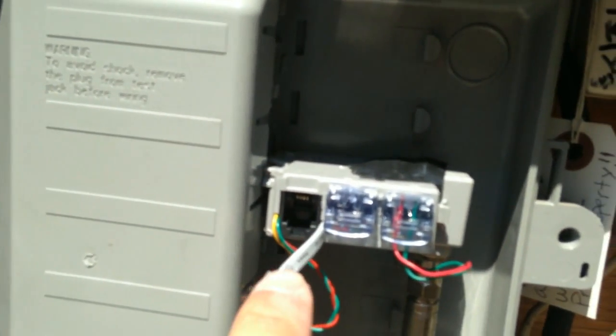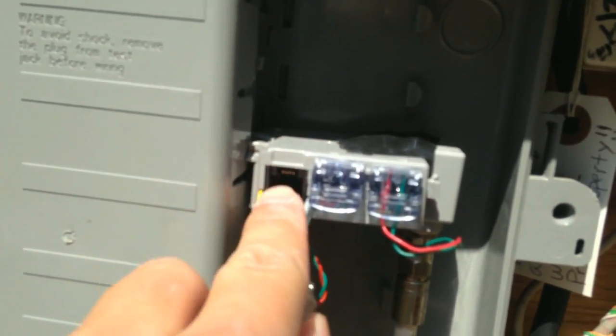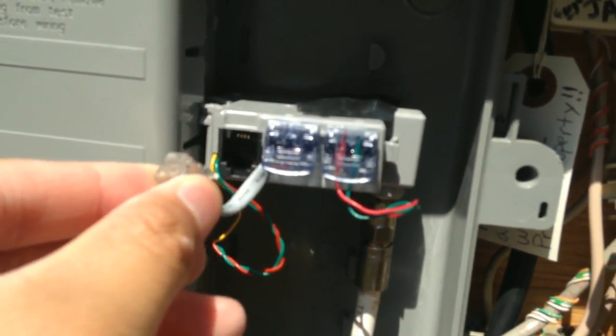Now as you can see here, you might notice this label: 'private property keep out VoIP jack.' Essentially, this is where the old telephone service came in, out of this jack right here and into this little RJ11 clip.